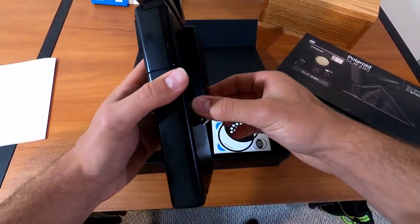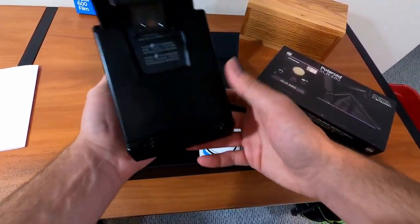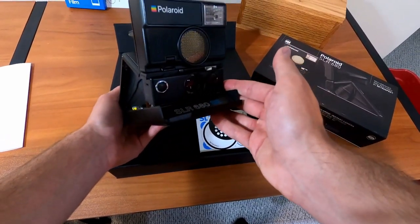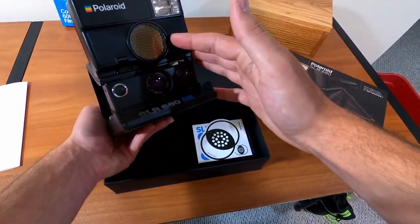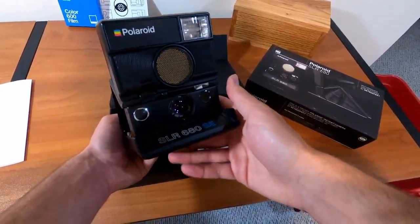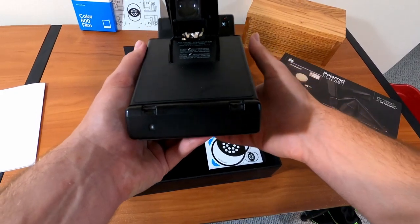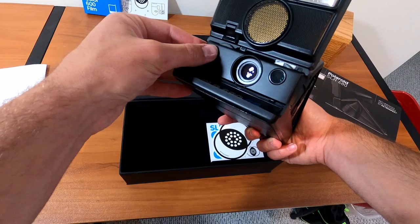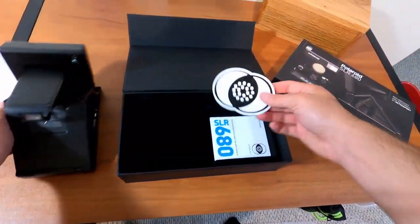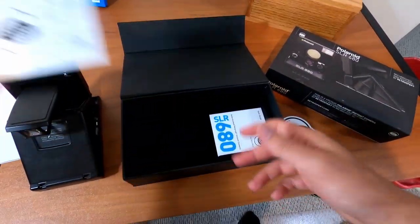They replaced the leather — there are screws you have to take from under here to get into the guts of it — but it is just absolutely beautiful, looks like new, smells like new. The 680 has the sonar autofocus with the tilt flash. I didn't even know it tilted when I first got it — I thought it was broken because it moved, but it just tilts. I do have a pack of film in there right now because I already shot around with it a little bit. Sonar works great.